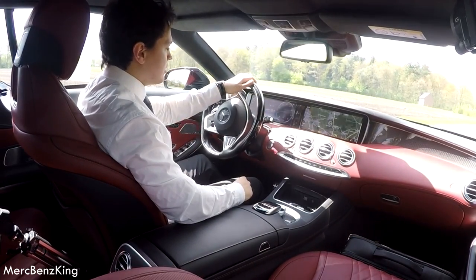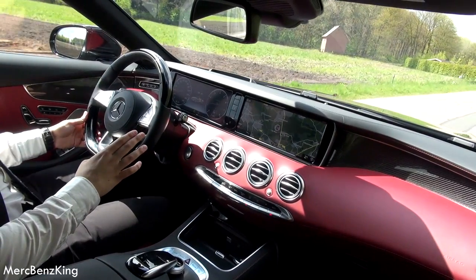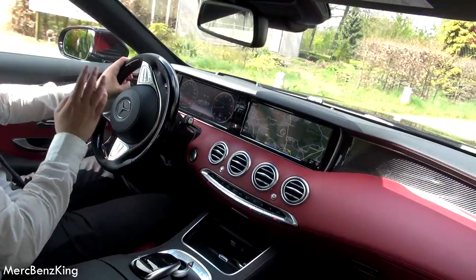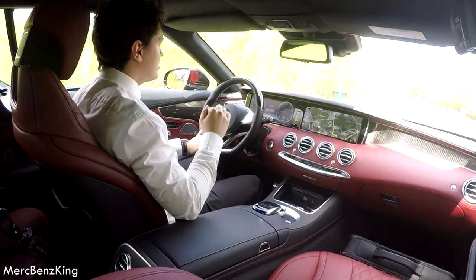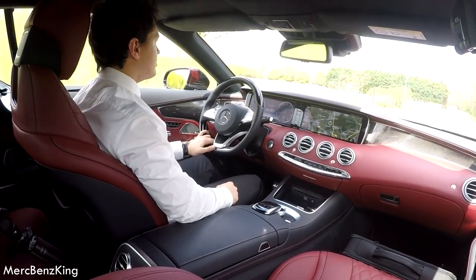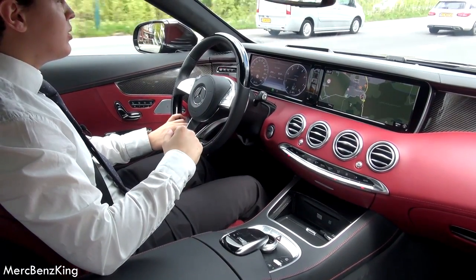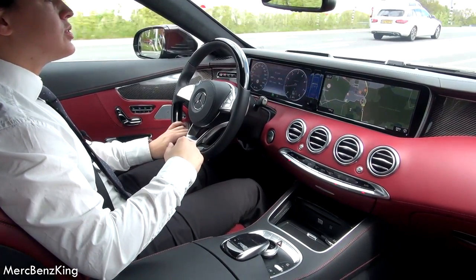This is the S500 with a V8 engine. It has 455 horsepower, extremely fast. Also when I take this corner the seat pushed me to the other side — so it has the active corner assist, which is awesome. I feel like I have a lot of space. It is also a large car, 5 meters and 2 centimeters long, around about 2 meters broad.